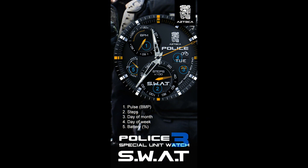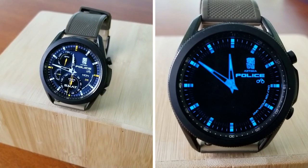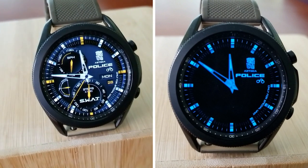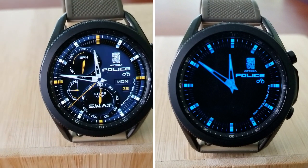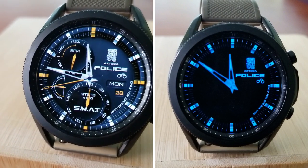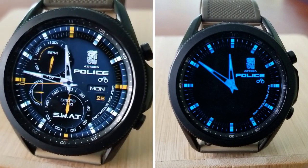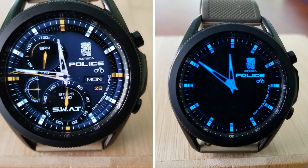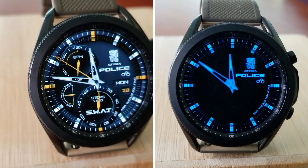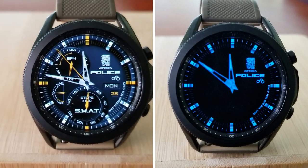That's my review for this police-inspired analog watch face from Azteca. Don't forget to leave a comment below for a chance to add this one to your Samsung account for free — it looks really nice on the Galaxy Watch series and has a great color scheme. Thanks for watching and supporting the channel, good luck to all of you on the giveaway contest, and please smash that like and subscribe button before you leave. I'll see you all in the next video!